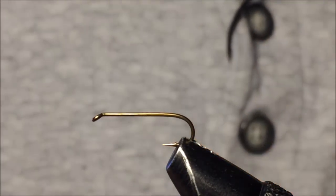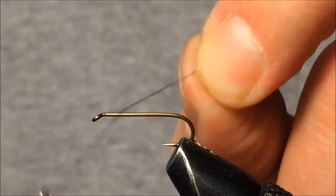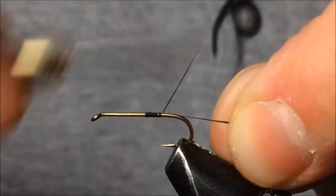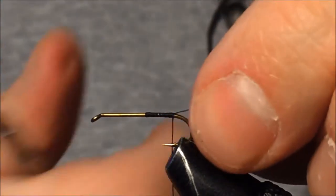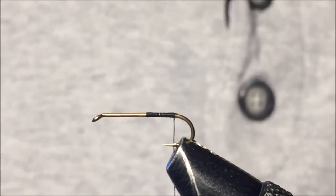To start off with the X Caddis, the hook I'm using is a size 14 2x long dry fly hook. We'll just get the thread on there, run the thread to the back of the hook, and snip the excess.